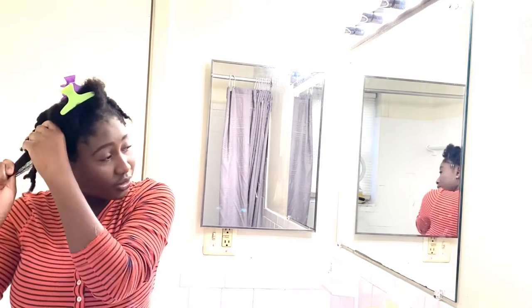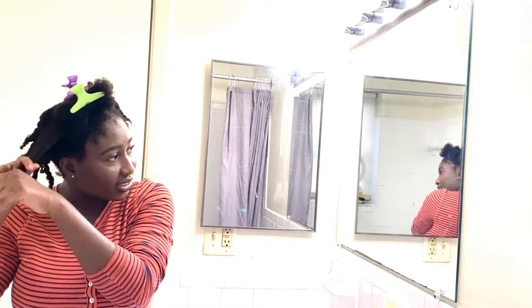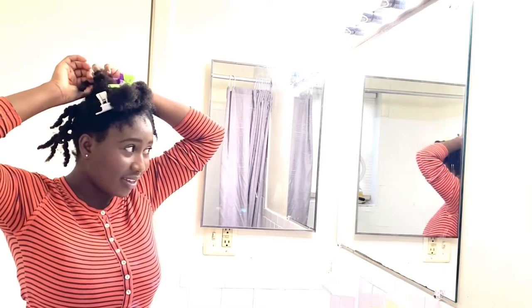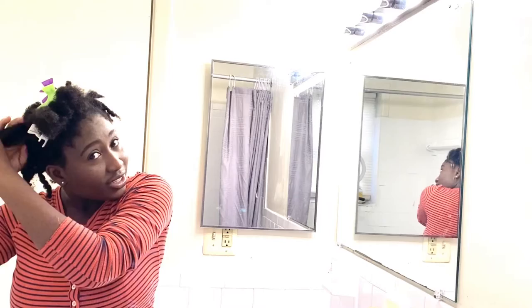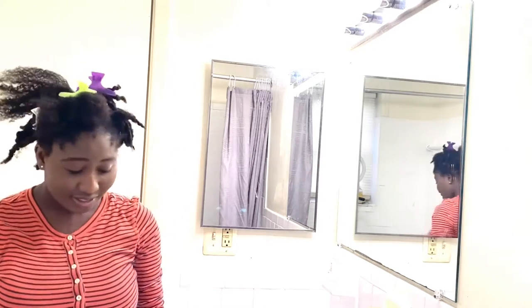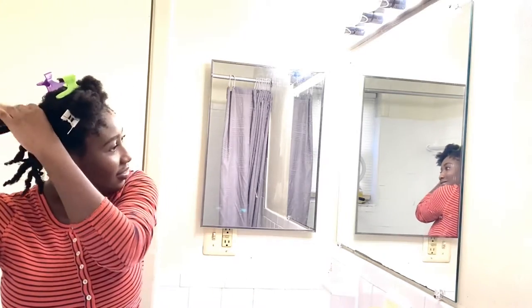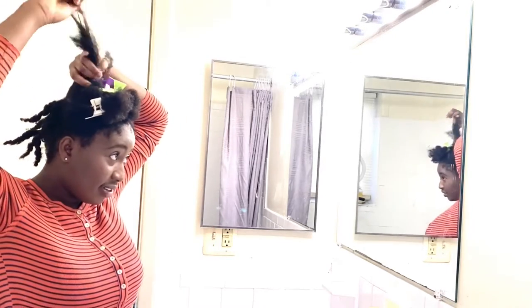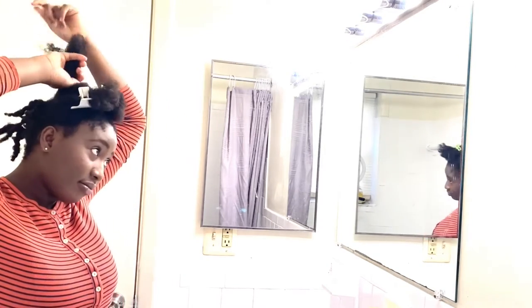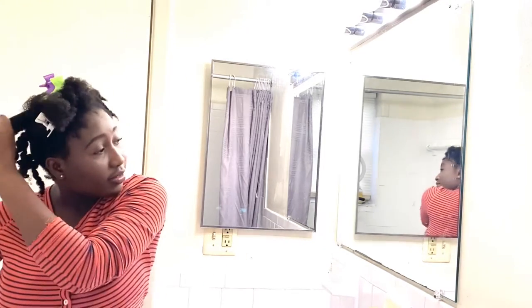Then of course you have to actually style the hair, which takes another two hours for me. I really do see making my hair as a workout because your hands are always up. I try to eat before I wash my hair because by the time I'm done in the shower I'm already tired. I did cut my hair myself — just took scissors and snipped it, didn't go to a salon. I wish I had recorded myself cutting my hair, but this is what we're working with now.